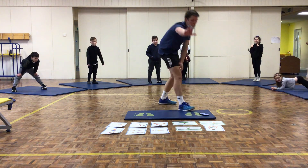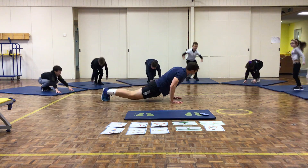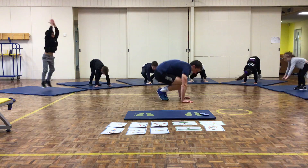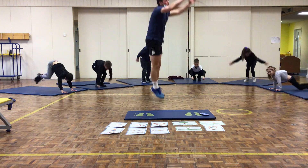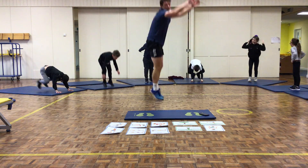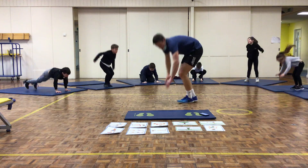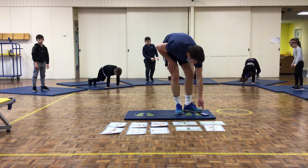We're starting in 3, 2, 1, off you go. Burpees — down, legs out, legs in, jump up. Keep going. You've got 10 seconds away. Down, legs out, legs in, up. And stop there. Well done.